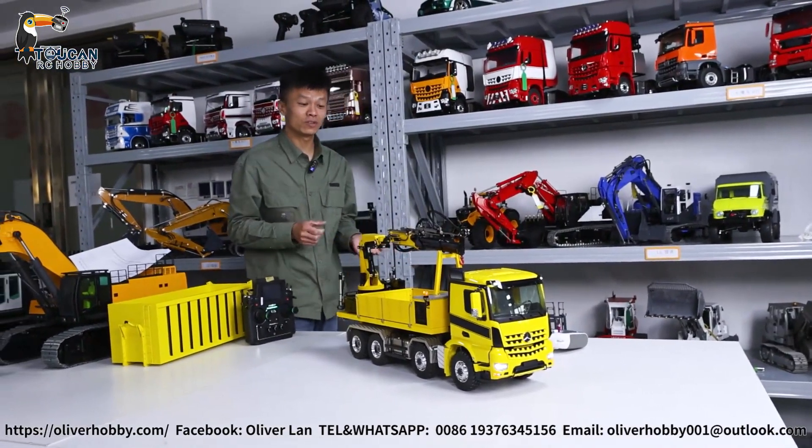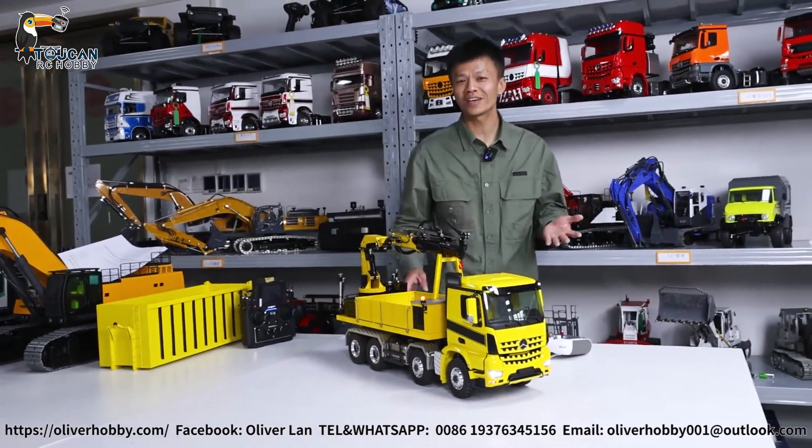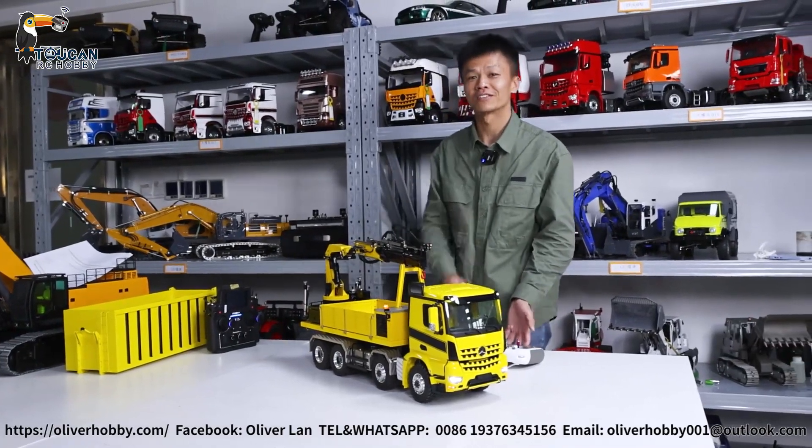Thank you for watching these most fancy models from Lesu. Follow me and I will bring you more models and the best service. See you!